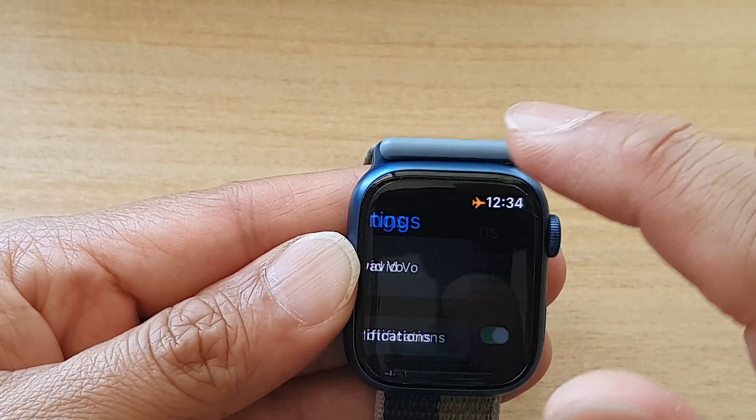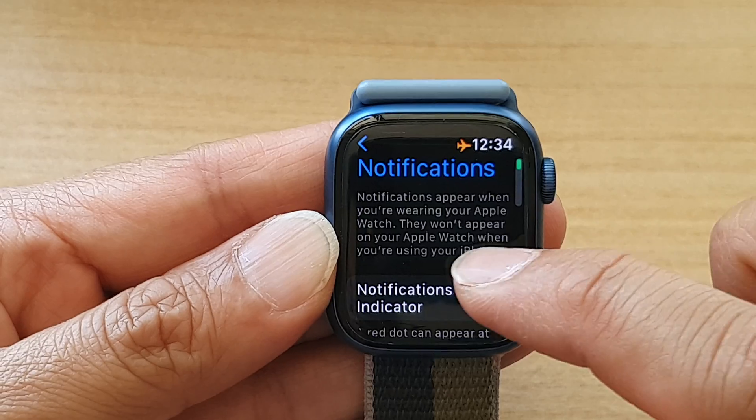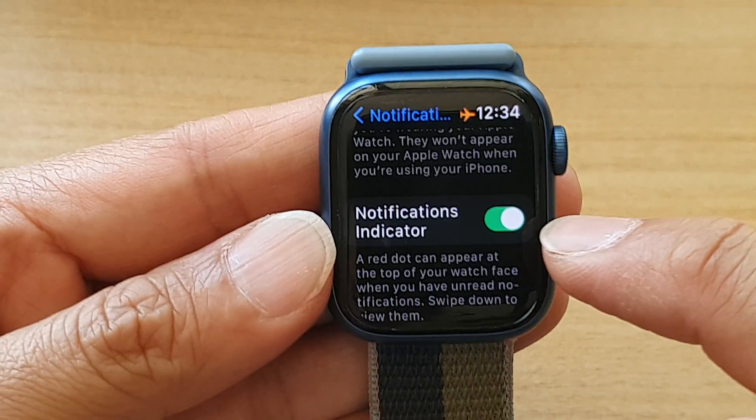And in Settings, you want to go down and tap on Notifications, then tap on Notifications Indicator.